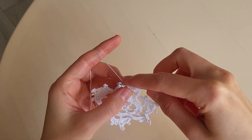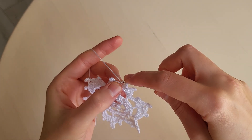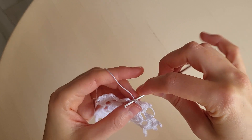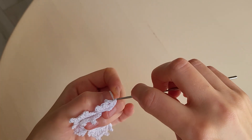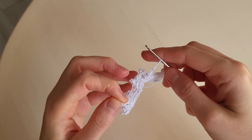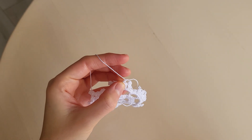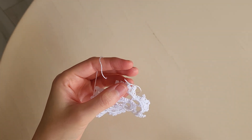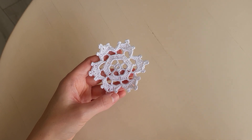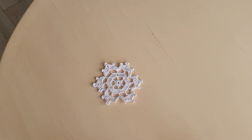In the end we make a slip stitch in the fifth chain and pull the thread to the opposite side. Then we make a chain. Cut the thread and hide it between the stitches. And our snowflake is ready. Thank you for your attention and have a nice day!